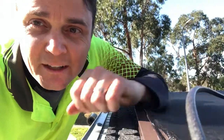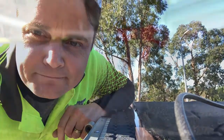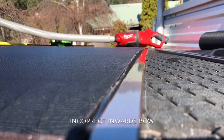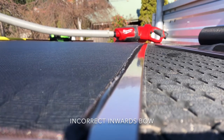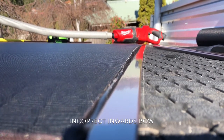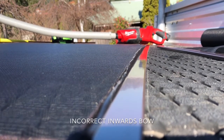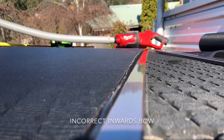Just for the sake of demonstration, I'm going to show an inward bow — the incorrect option. Hopefully in this picture you can see the inward bow to this fly screen frame. An inward bow will mean your screens will rattle around loose in your window frames and they won't seal up very well down the edges either. I'm going to make this bow outwards, and that'll take up that extra little bit of fly screen I've got poking out there.